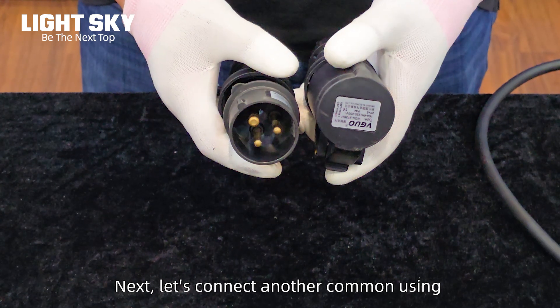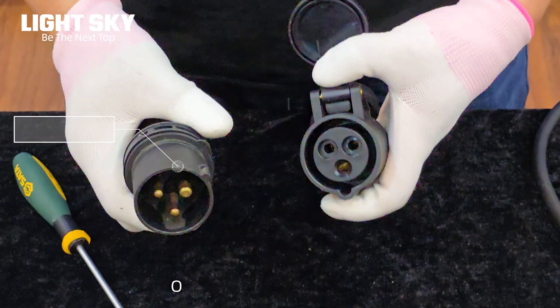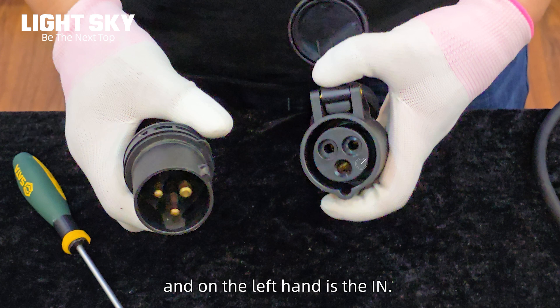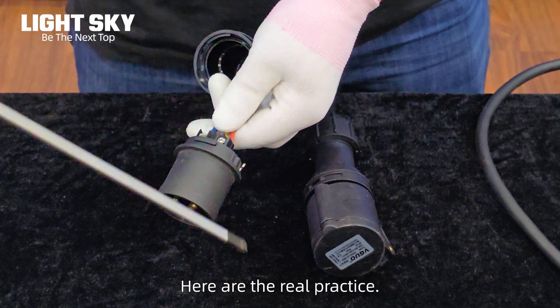Next, let's connect another commonly used PowerCon with 16-ampere in and out connectors. On the right hand is the output and on the left hand is the input. Here is the real practice.